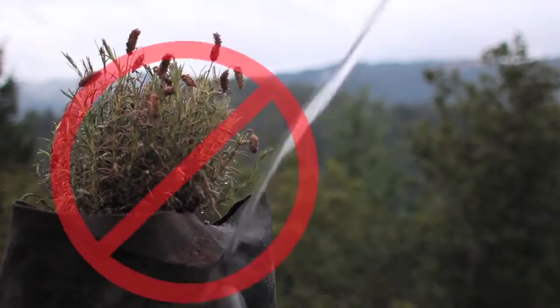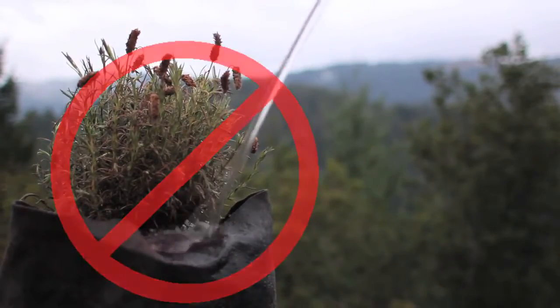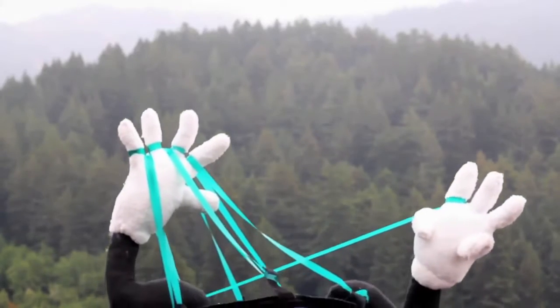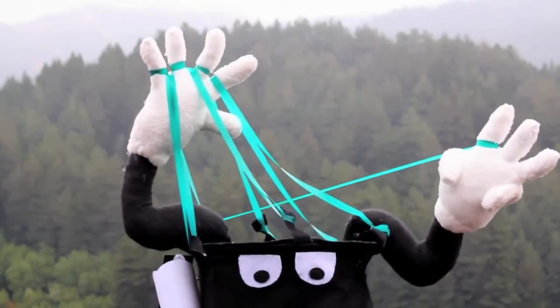Number 7: The rigid upper rim of the Spring Pot does not fold over when watering. Number 8: Spring Pots offer multiple tie-down points for branch bending and cropping.